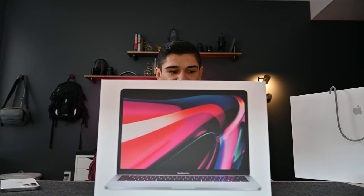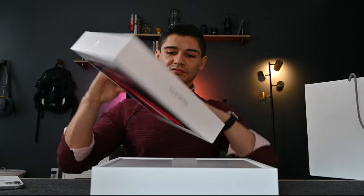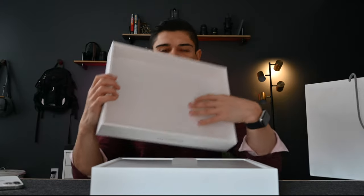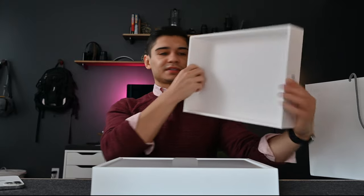So a little pull tab — there it is. You've probably seen this many a time, so we'll just go through it pretty quickly. Wrap that out of the way. I'm going to give the box a good shimmy. Inside the box is a nice little — it feels like a felt, so not exactly paper, not fabric.